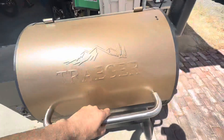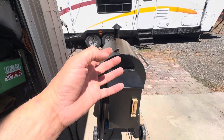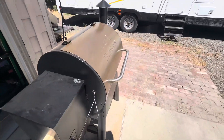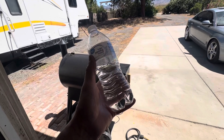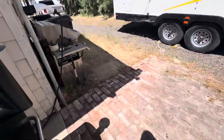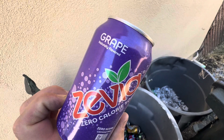Looking good, looking good. The recipe says to mist it with apple juice, but my wife is on a keto diet so we have to improvise. We're using Zevia zero calorie grape drink — that's what I'm misting it with.